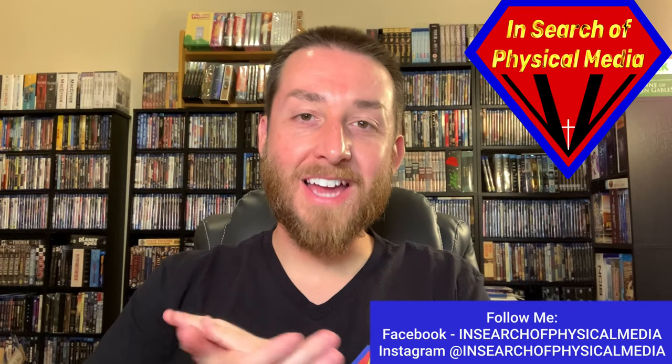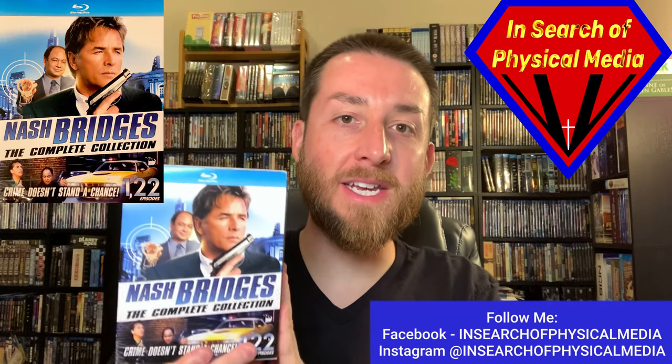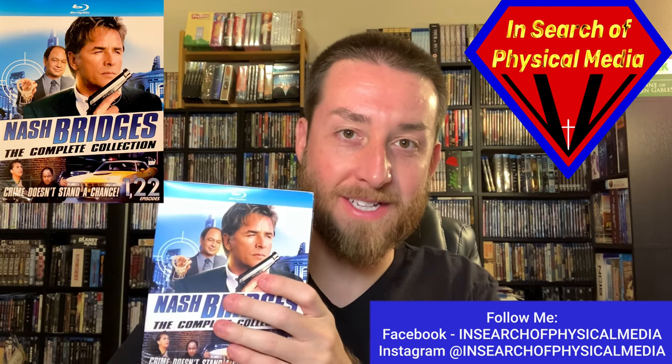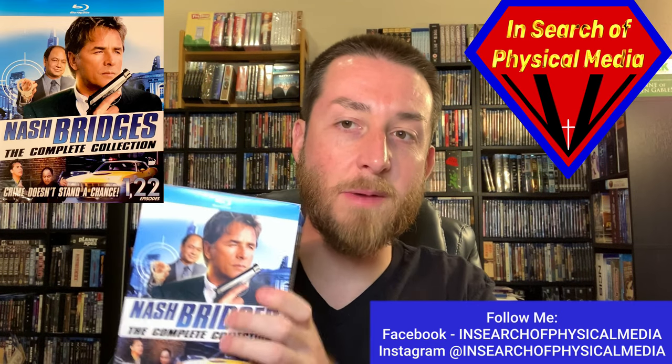Welcome back to the channel. I'm so glad you can join me again today for this exciting review. Today we're going to be doing Nash Bridges, the complete released partially remastered Blu-ray series, and I'll explain what I mean about that as we get into this. This is a complete series review, which I'm always excited about.